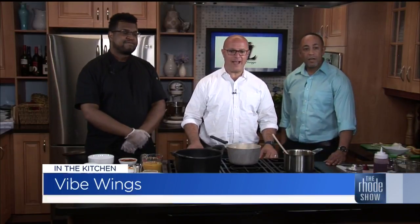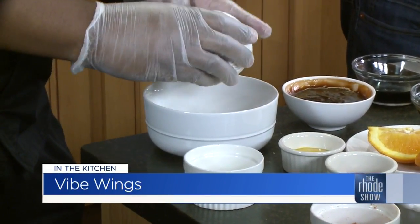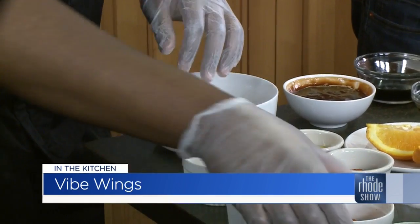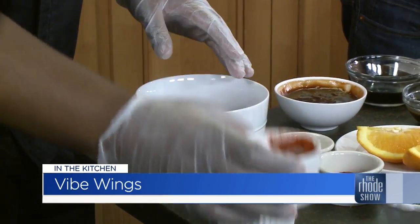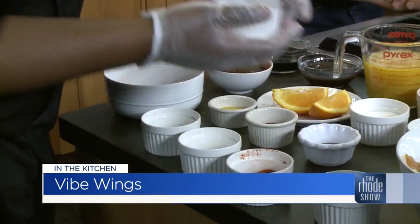We are back in the Roadshow Kitchen. Chef Roscoe Gaze here, Vibe Lounge — Vibe Wings and Strawberry Shortcake Jars is what we're putting together. Victor, who owns Vibe Lounge, is also joining us. Right now I'm just going to combine all my dry ingredients into this bowl and mix them up. I'm putting in the kosher salt and this is my little special concoction.